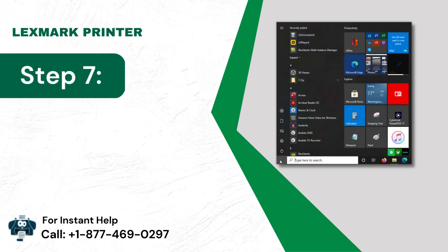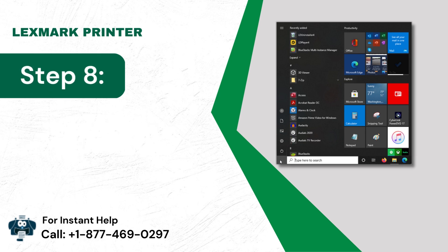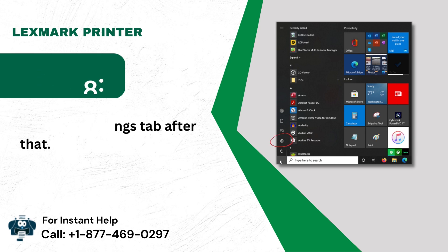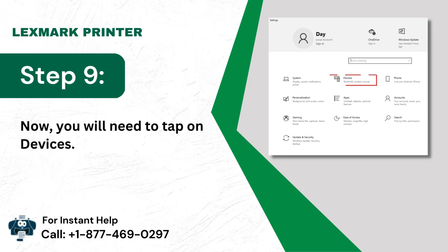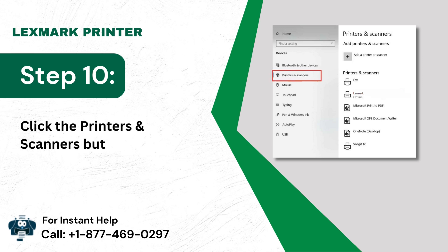Step 7: Choose the Start icon to check the status. Step 8: Go to the Settings tab after that. Step 9: Now you will need to tap on Devices. Step 10: Click the Printers and Scanners button.